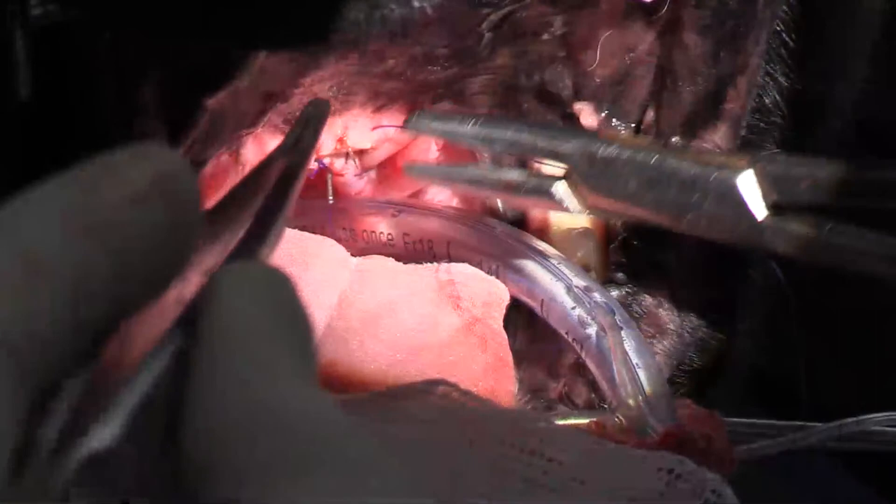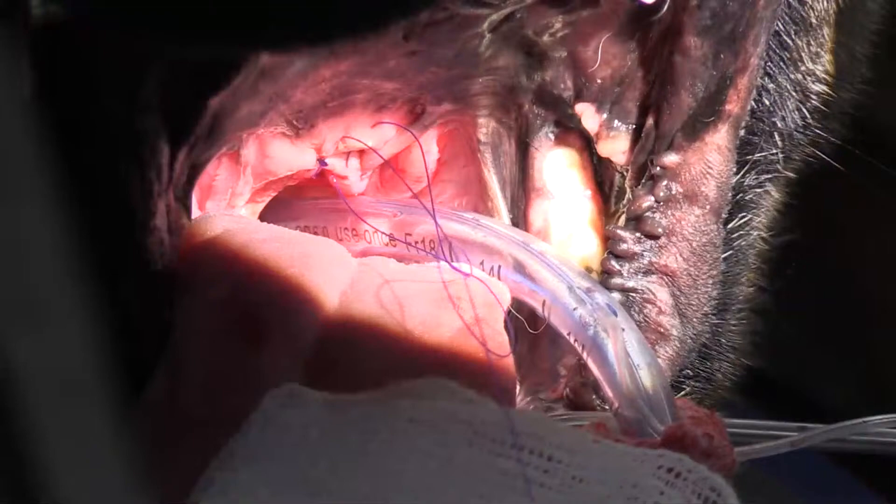When I'm finished with this I'm going to check and excise the laryngeal saccules, but I won't be able to video that because it's just too hard to see.